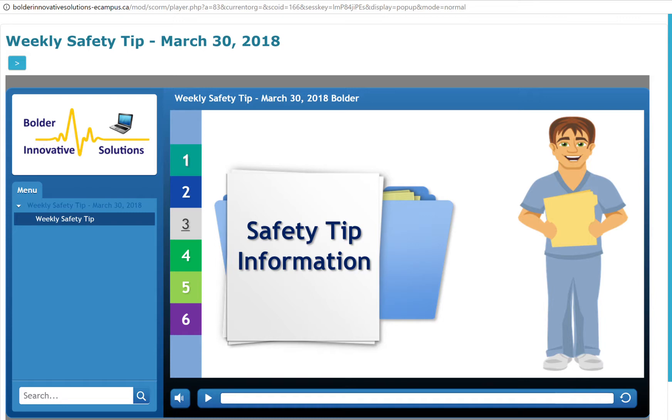Egg safety: eggs are a potentially hazardous food, in the same category as meat, poultry, fish, and milk. In other words, they are capable of supporting the rapid growth of disease-causing bacteria like Salmonella.